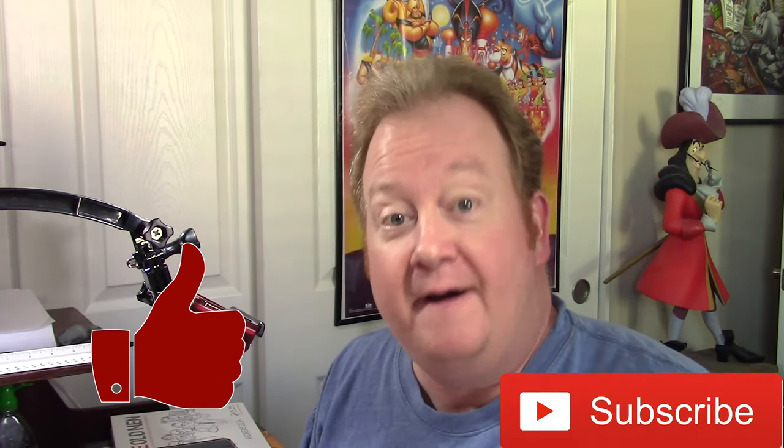Before we get started, please don't forget to give this video a thumbs up and don't forget to subscribe. That way you'll stay on top of all of my videos that come up.